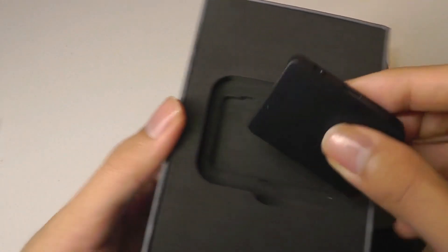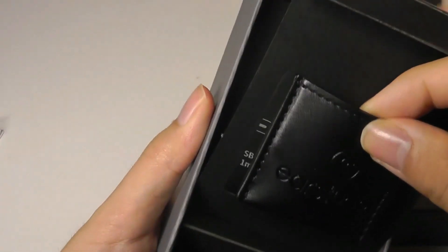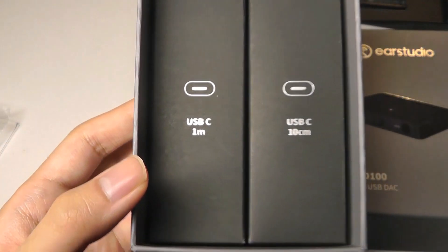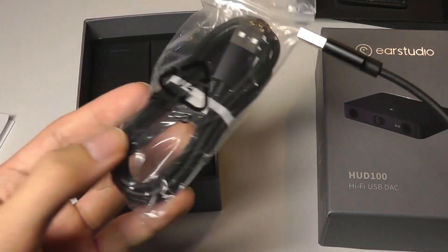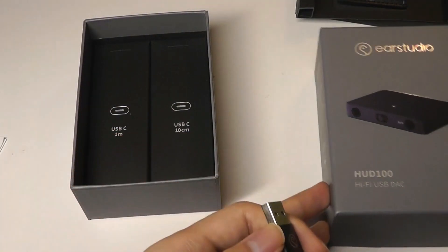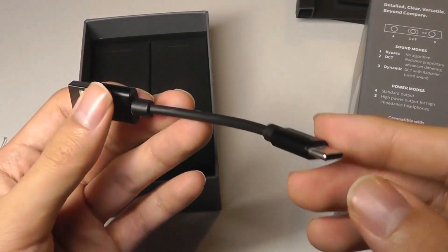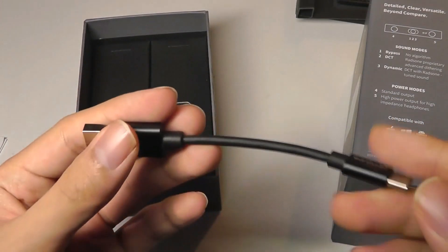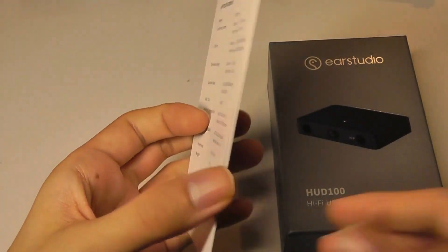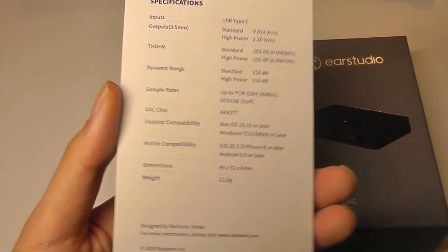Here's the packaging. Inside we have the super tiny HUD-100 itself, plus a faux leather mini case, which is pretty cute. Then we get two USB Type-C cables of two varying lengths — one meter and ten centimeters — a shorter one and a slightly longer one, perhaps for use with a smartphone. iOS and Android are both supported, but it does require an adapter to go from Type-C to Type-C or Type-C to Lightning. Last but not least, there is a quick user manual, but it's very scarce in terms of documentation, just labeling what the ports are. You can find more details on their website.